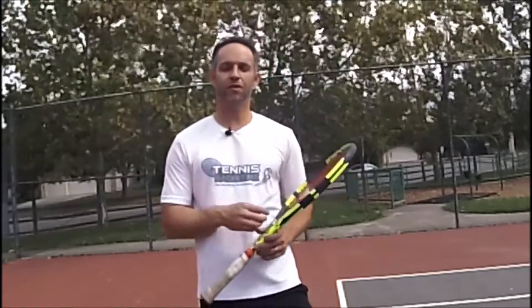Hey guys, Mike Volkin here, TennisRacket.me. You can go to our site, TennisRacket.me, and find your perfect racket using our algorithm that analyzes 4,500 data points and the latest 300 rackets on the market. It's all free. It takes about 30 seconds. Give it a try.